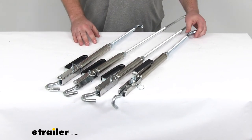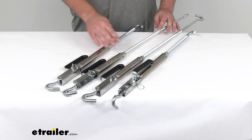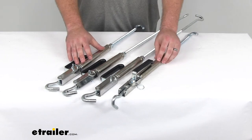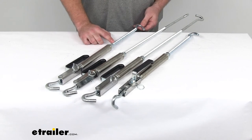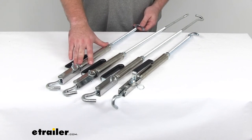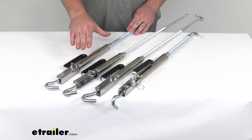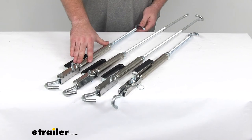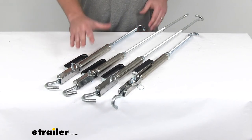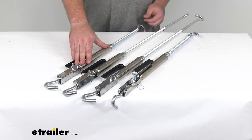This kit is going to include two spring-loaded turnbuckles with 11-inch threaded hooks. These spring-loaded turnbuckles are to be used on the front of your camper or near the cab of your truck, as they are required to be in the front for proper system performance.